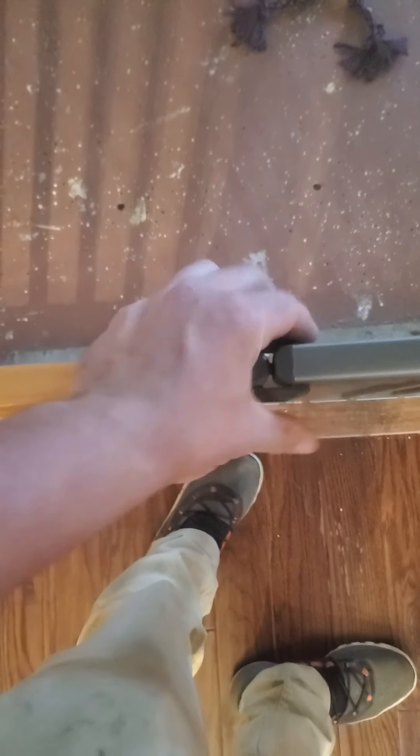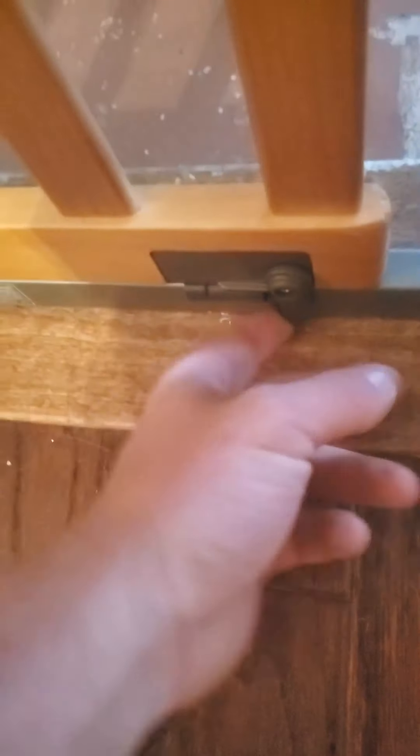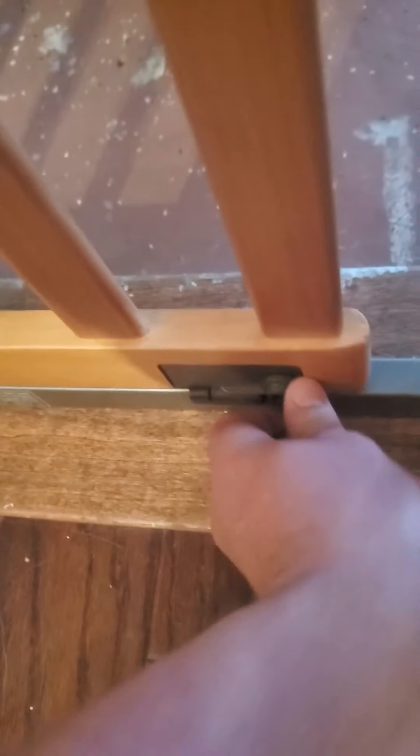It's also got locks for when we actually leave them in here — you lock it in and it feels a lot more rigid. There are also locks down here on both sides. I'm lazy and will probably not use those. Alright, well thank you for watching — hope this helps!